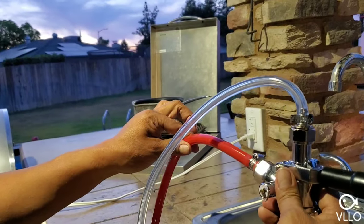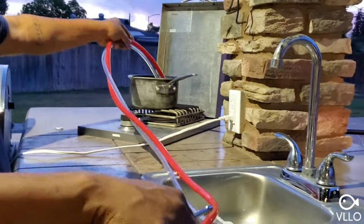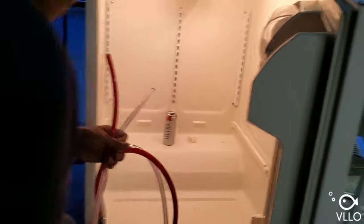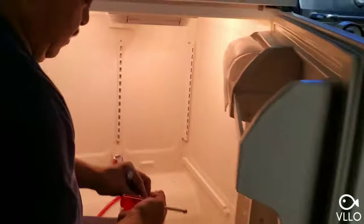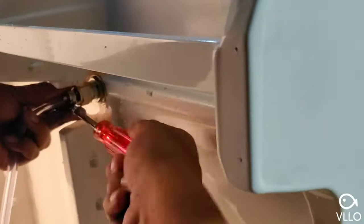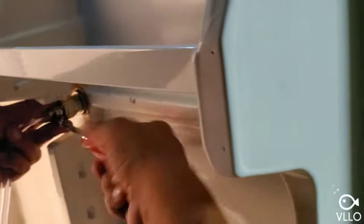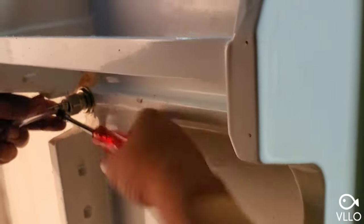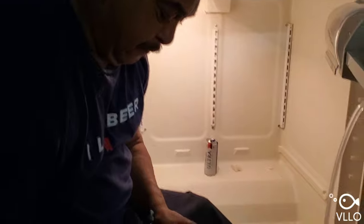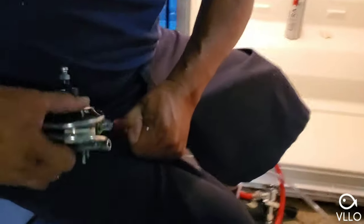This is the keg coupler — it goes on your keg. This side is beer, this side is CO2. On the other side of the hose, heated to 212 degrees Fahrenheit, I'm going to put on the regulator side and faucet side the same way. Hook up your hose clamp and put it on this side.